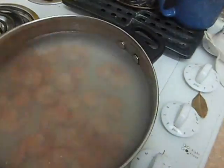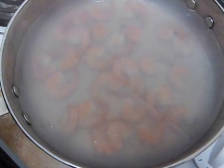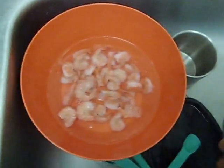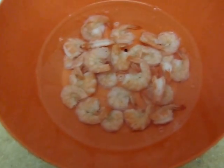Alright, this has been about ten minutes just sitting in the hot water. Oh yeah, look how pink they are. That looks good! We're going to drain them right now and then dump them into the cold water. They look so good. We're going to let them sit for about five minutes and then pull them out and peel them. Yummy.